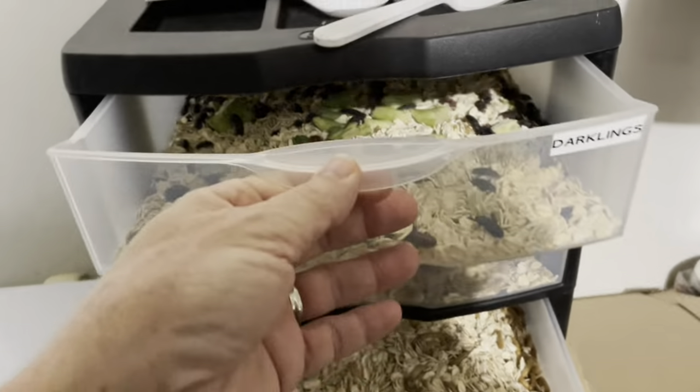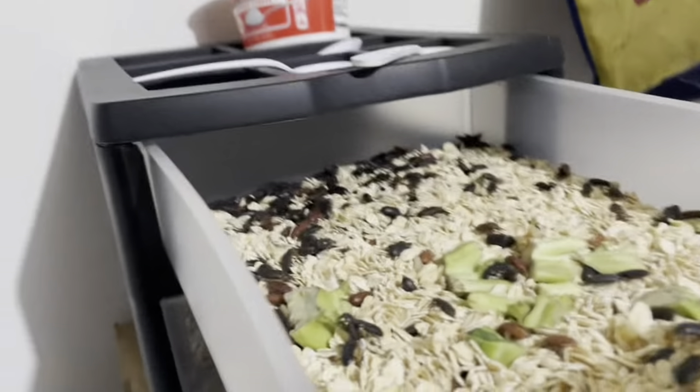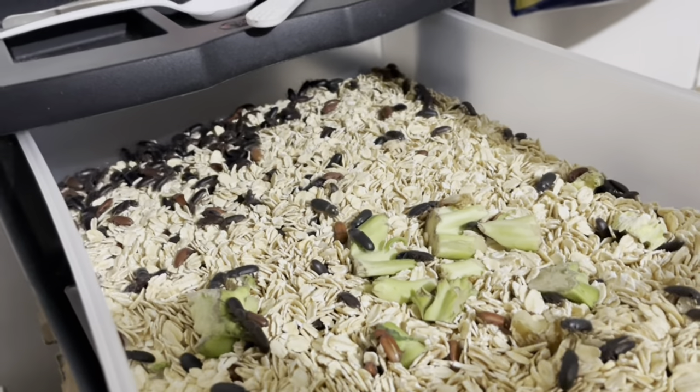I started out with a thousand mealworms — that was it. I let them go to pupa stage, then to beetle stage, and once I started getting beetles what I did was I cut the bottom of this drawer out and glued mesh to the top. The main purpose of having it like this is so the eggs will fall down. I used to shake it, but you don't have to shake it because just the act of them moving around drops the eggs down. This seems to be a popular way to do it with the three-drawer method.